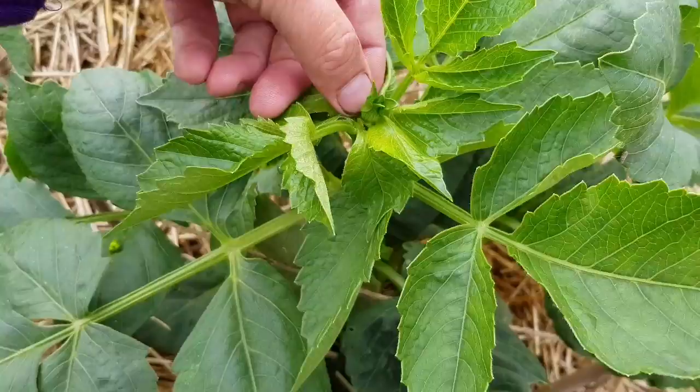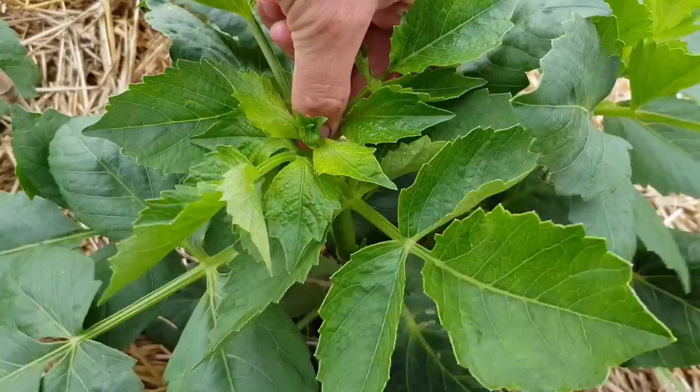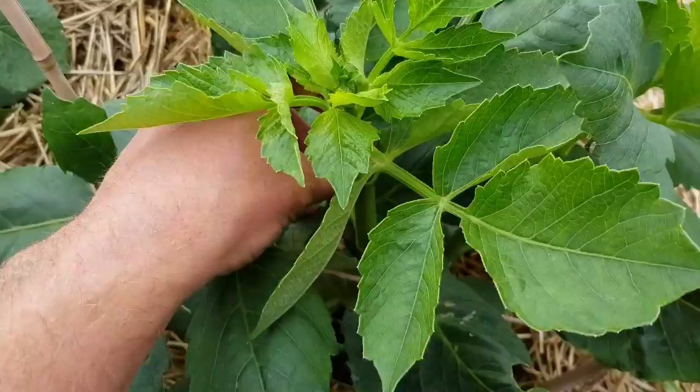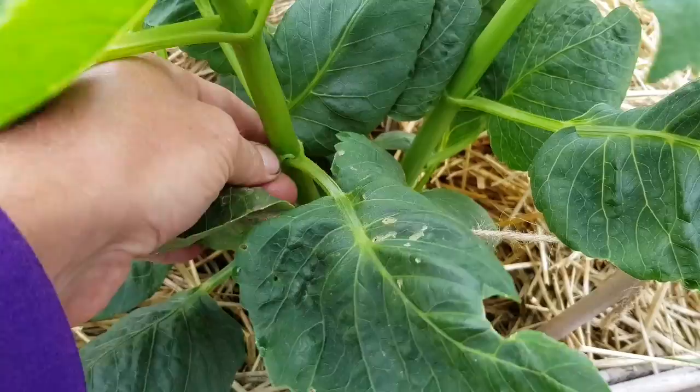So that's the wing bud gone - a bit delicate at that point. If you think you can't do it without knocking it off, don't do it. Always start at the top of the plant, because if you don't and you happen to be a bit clumsy and take the main bud out of the centre, you can always use one of the wing buds. If you start from the bottom up and you take the top bud off, you've got nowhere to go - just a dead stem. We're hooking out all these as we go all the way down.